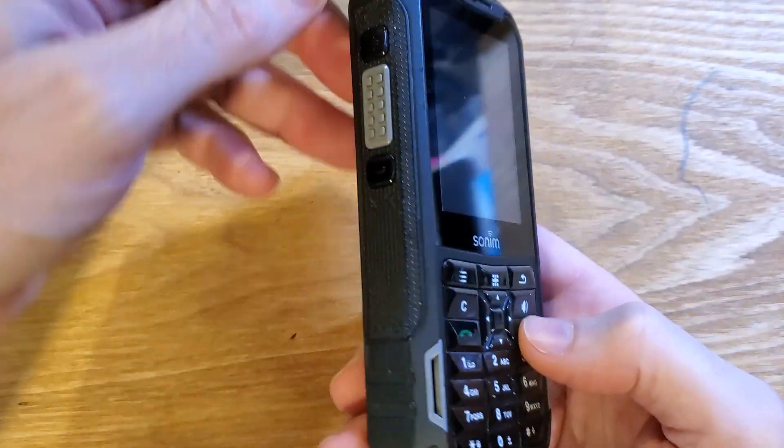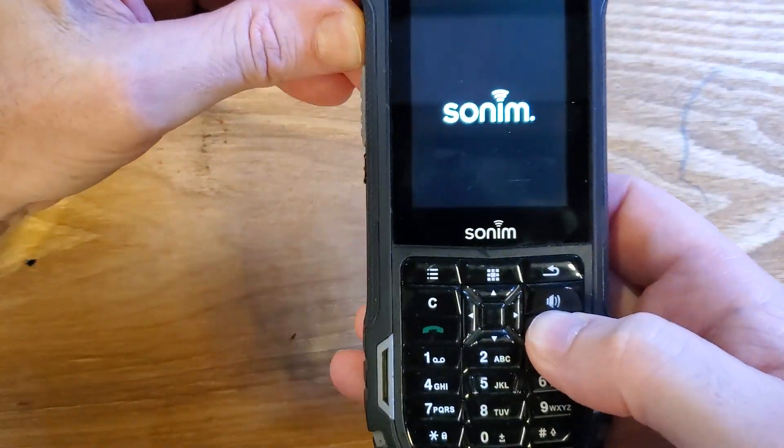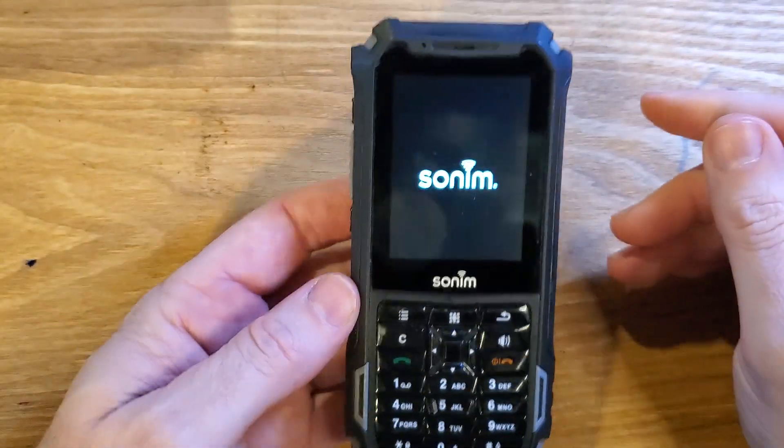We're going to hold down power and volume up at the same time. It vibrates, brings up the Sunim logo, and we can let go.